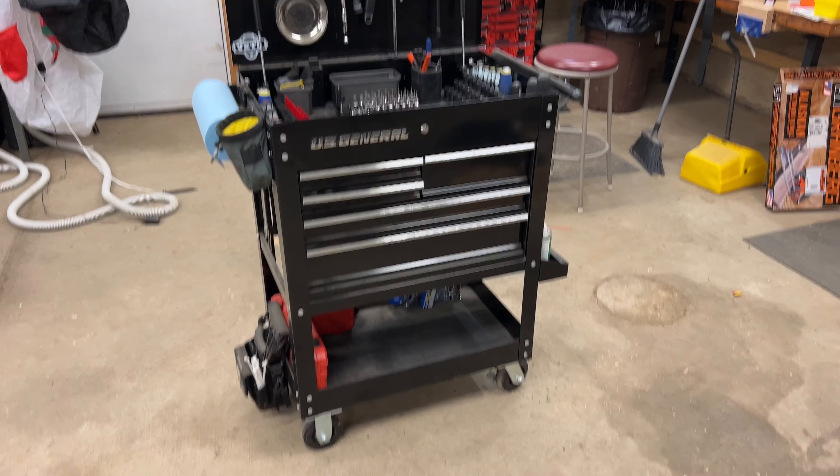That's the toolbox tour for 2023. Let me know what you guys think and give me recommendations for what I should load this cart out with. Subscribe if you're not already — thanks for watching, really appreciate it, see you guys in the next video.